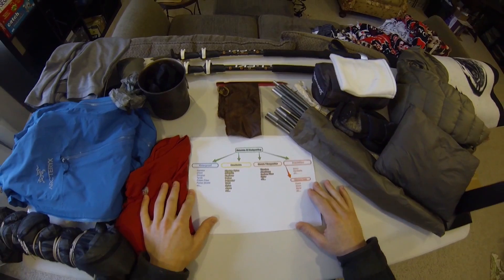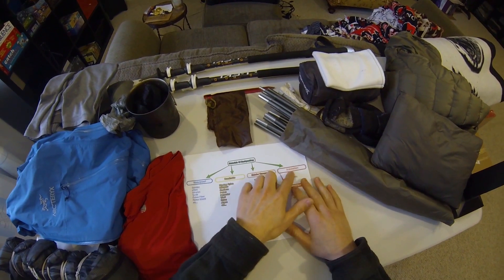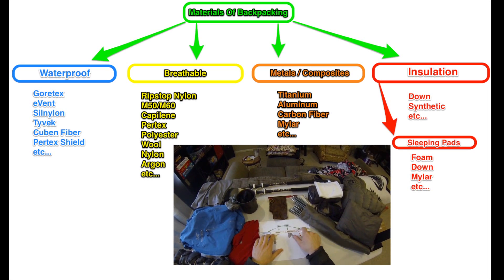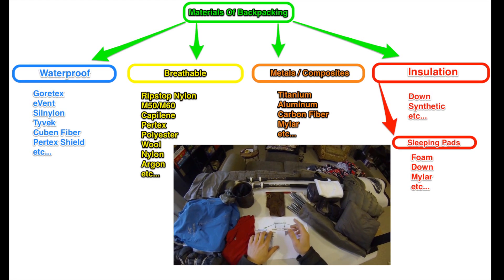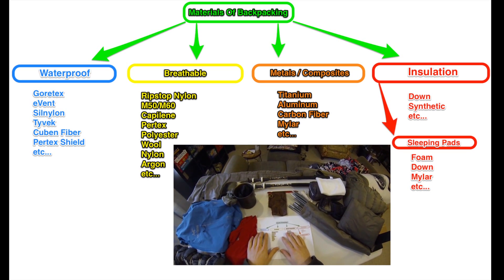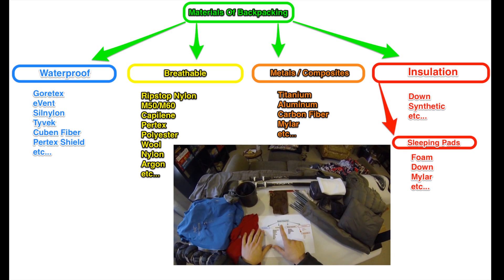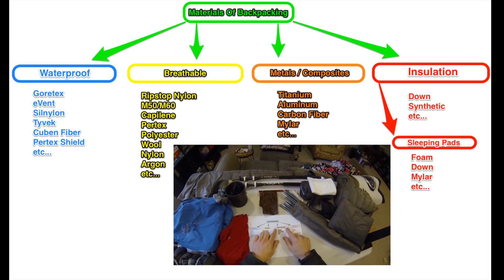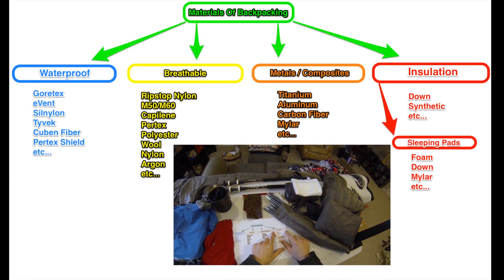In order to do this, I've divided all of the different materials into four main categories. That is: materials that are meant to be waterproof, materials that are meant to be breathable — and yes, there are some waterproof materials that claim to be breathable but really aren't very breathable, so I'm just drawing a line and separating them. Then I have a category for metal and composite materials like aluminum and titanium, and one final category for insulation.